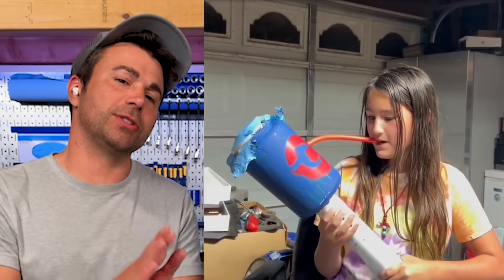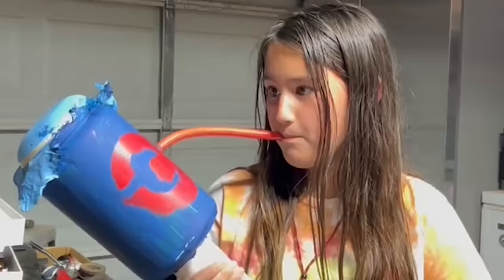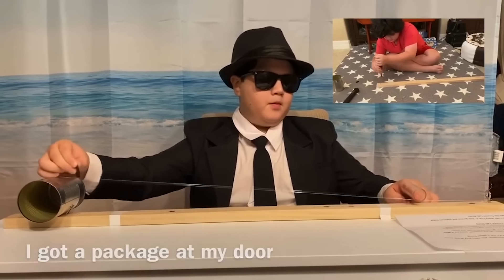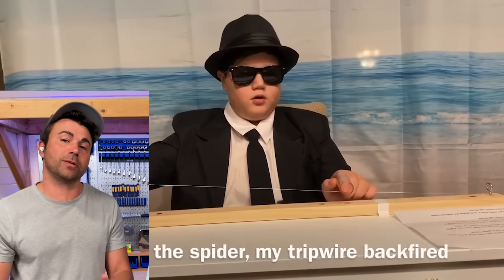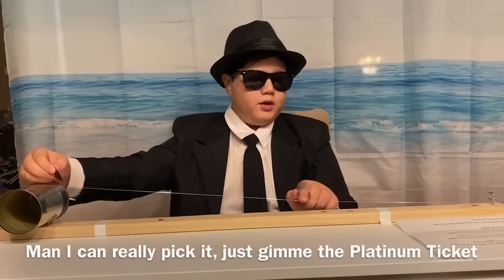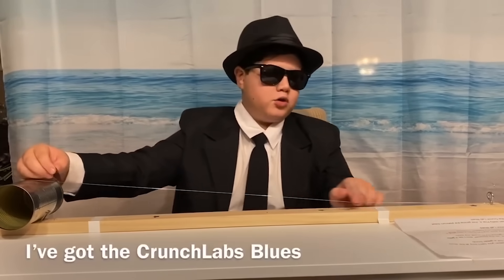These are cool because these are Camp Crunch Labs submissions, and we made an even bigger one for Camp Crunch Labs. In this case, you had to build a musical instrument. Oh, you got a theme song now — something you can't buy at the store. As he slides that down, it changes the length of the string, which changes the frequency at which it vibrates. I've got the Crunch Labs blues — wow, man, I can really pick it. Just give me the platinum ticket.